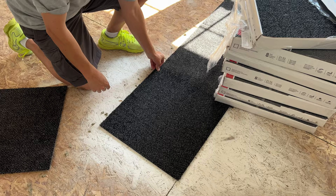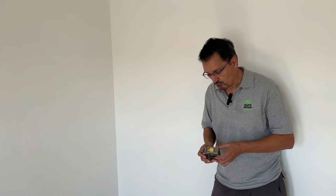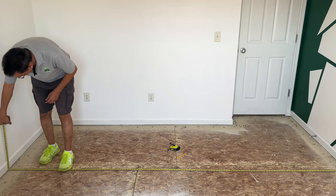If you start with just randomly placing a carpet tile on the corner or edge of the room, it might come out crooked by the other end. Our walls are not always square. So to be more precise, you do want to measure each direction and find the dead center of the room. Start by measuring the width of your room — we're at 135 inches. Divide that by two; that'll be the center line that we want.